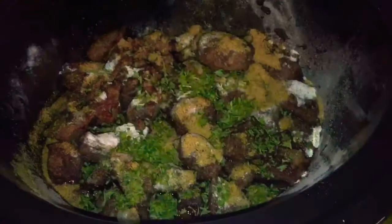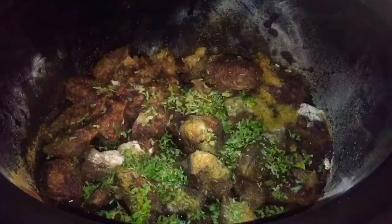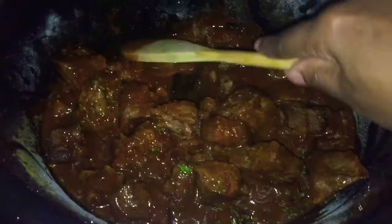Put some parsley in there, and the black pepper. Put some of this — we're going to use all of it. Give that a good mix so we can mix everything up, make sure everything's coated. And then we're going to put in our water-lemon mixture. That lemon is going to bring those flavors together.